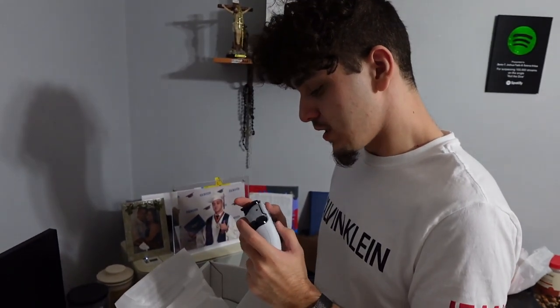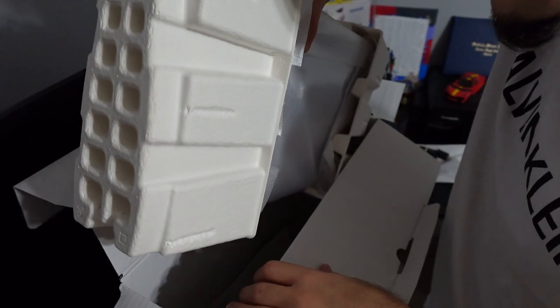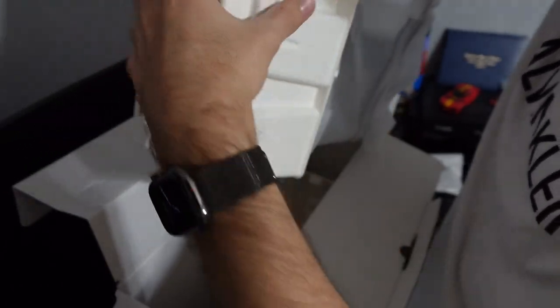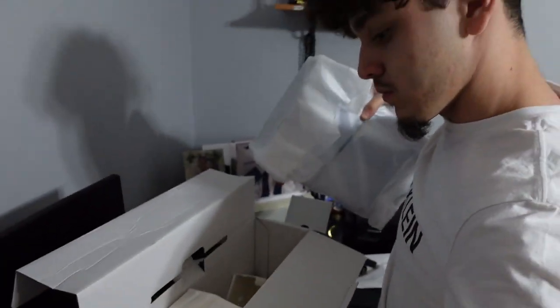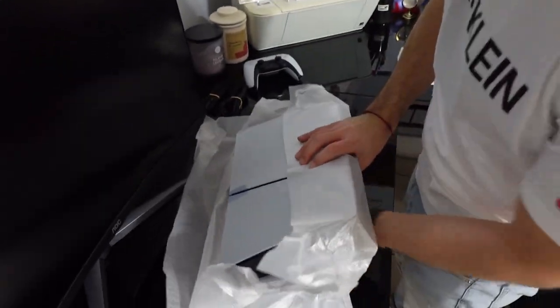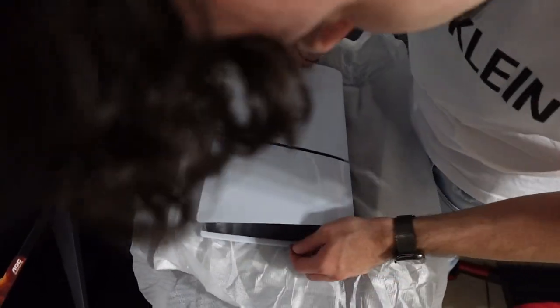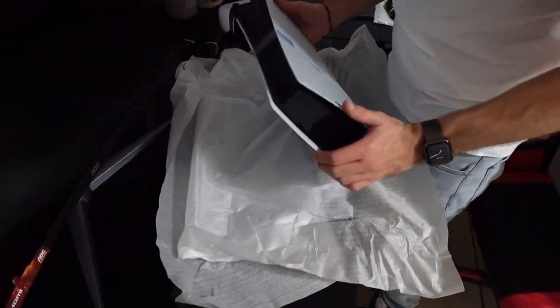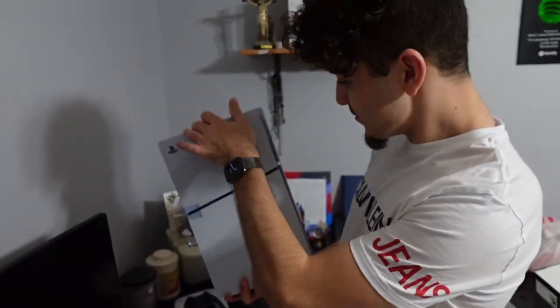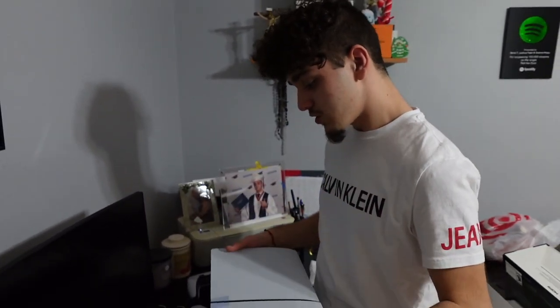Oh, it's clicky but it's like quality clicky — it's not loud. This is mine. And it's not super heavy either.